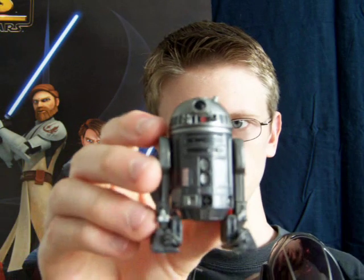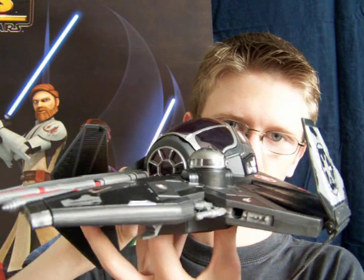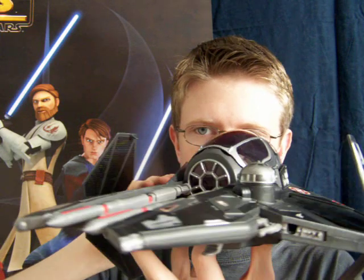I much prefer this version, but these are the only astromechs that will fit inside the socket. At some point I do want to try and modify these sockets to fit actual droid figures inside them.